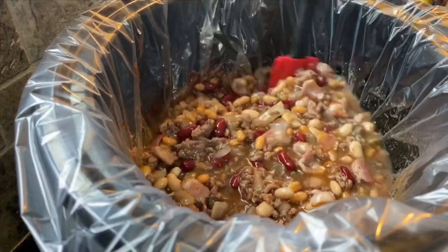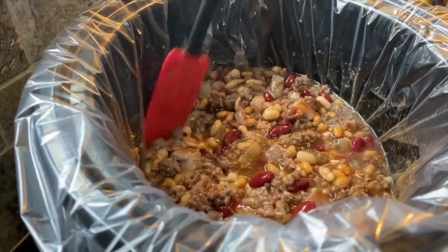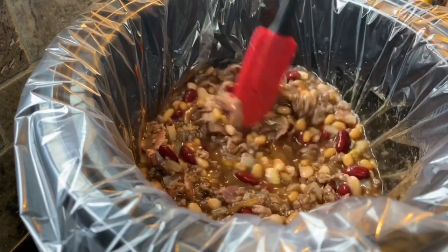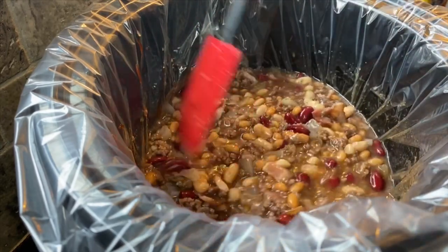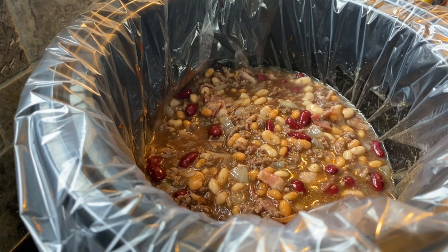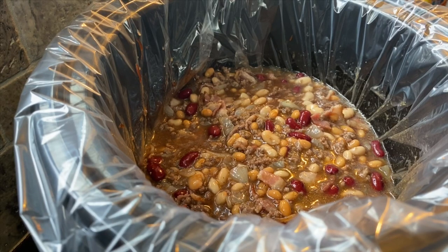Mix this all together until everything is combined properly. If you enjoy recipes like this, please take a moment to like and subscribe to our page, and make sure you hit the notification bell so you're notified whenever we upload new content. We're going to cook this on high for two hours, or you can cook on low for four hours. We're going to go ahead and get it cooking.